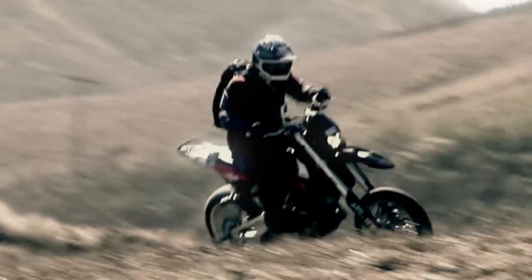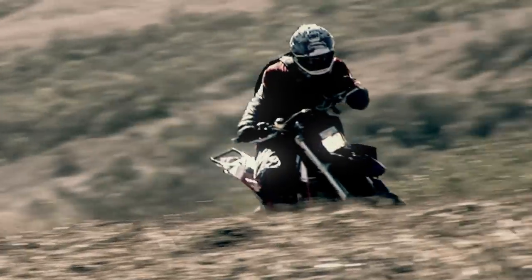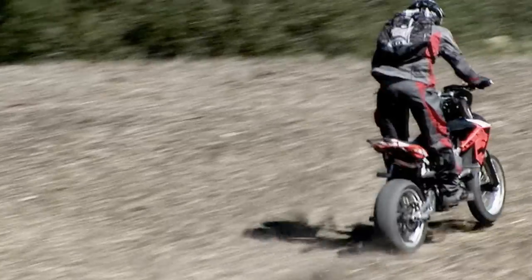The Aprilia is so dialed in, the bike feels like 30 pounds lighter than it is. It feels like just a regular Supercross bike, not something that has a battery and an electric starter and all the rest of the street legal stuff.